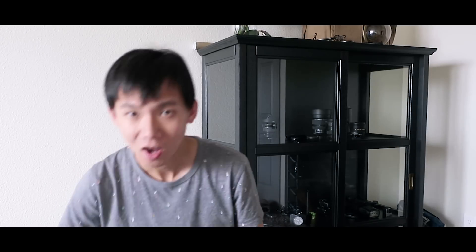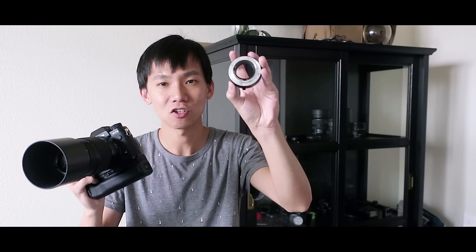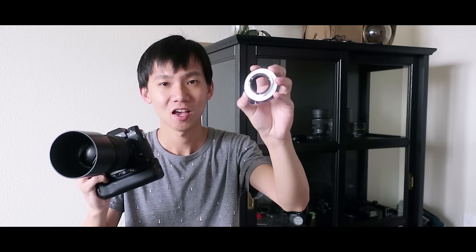So today in this video, I'm going to put this extension tube on my Fujifilm X-T2 with a 55mm to 200mm lens, test out how it works, and compare it to the Nikon full-frame Tamron 1-to-1 ratio macro lens. So check it out.